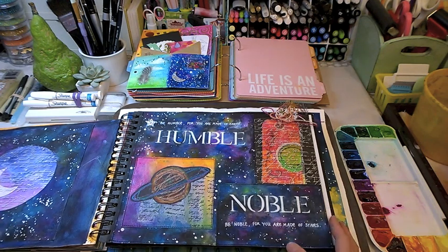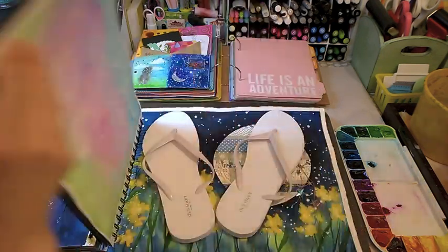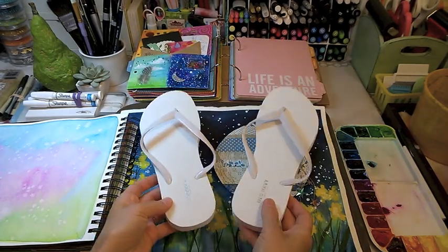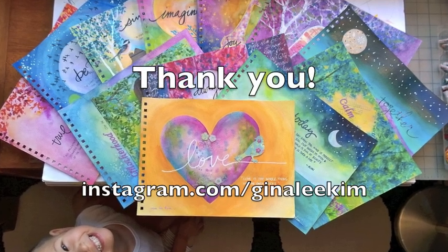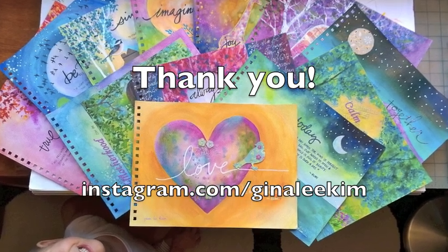We've come to the end of my art journal and lastly I was asked what my favorite pair of shoes are — and of course they are the dollar Old Navy flip-flops. They're about half a size too big for me and I'm constantly tripping in public and in front of people, but who cares? They're a dollar and that's all that matters. If you'd like to follow me on Instagram, I'm at Gina Lee Kim — thanks again!